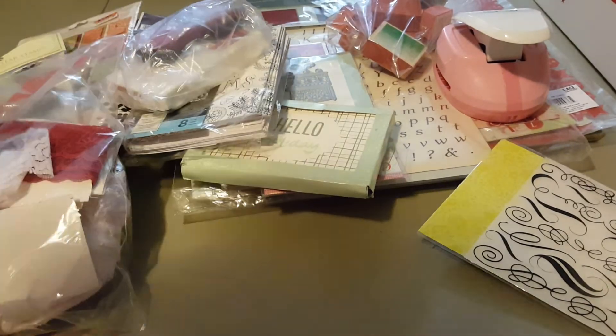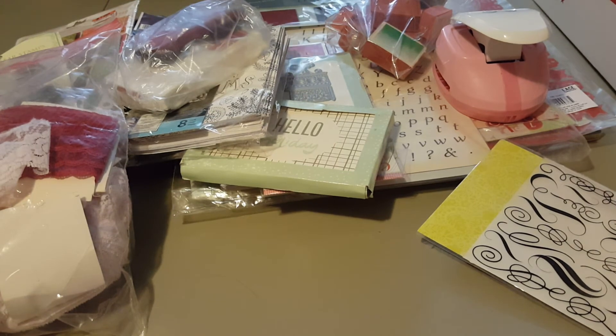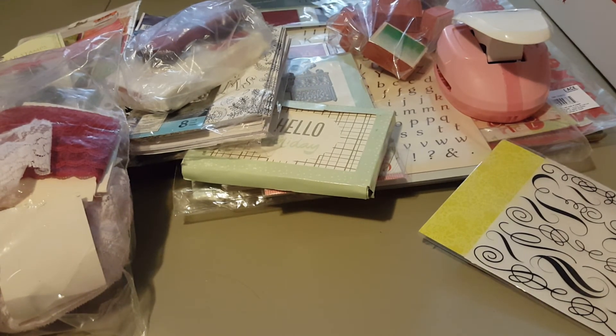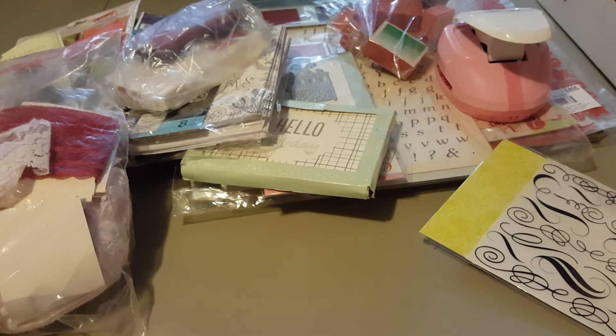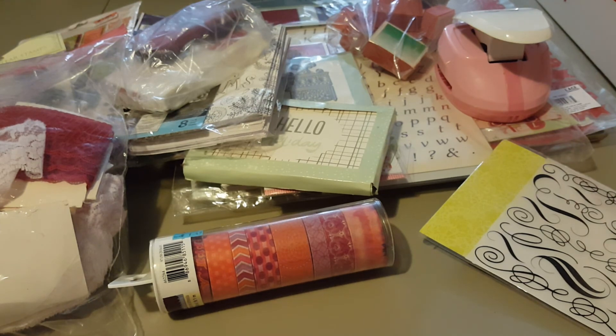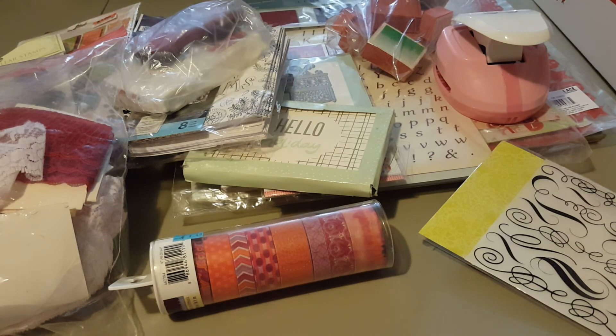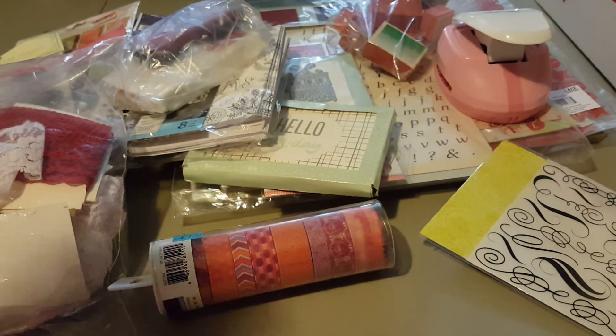And that one did not have a washi, so we're going to get a washi for that. Hold on one second, I'm gonna grab a washi — I have everything right here at my disposal. We have this washi right here, and this one's going to get that washi. So, there we go. That is part three and I have more. I will be back. Thanks everyone, bye!